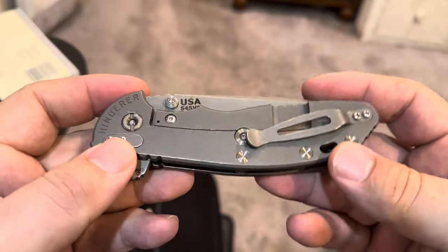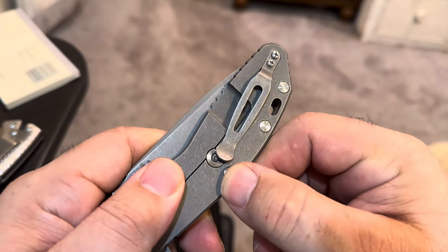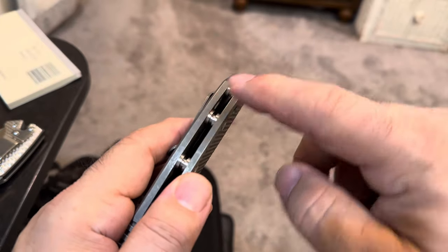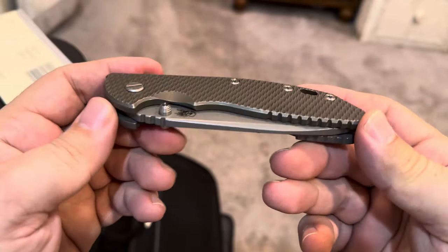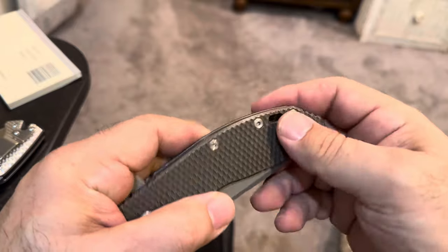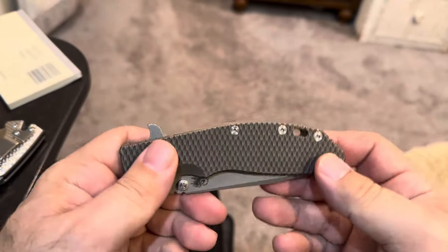Another little trick when taking these apart: I take a piece of scotch tape and run it across all three standoffs so that when you take the three screws out, everything stays in place and the standoffs stay on the slides. It makes for easier assembly and disassembly, because once these things start flying all over the place it can be a real mess. Boom, boom, boom — take the screws out, then take the pivot screw out, and it comes right apart and goes right back together.